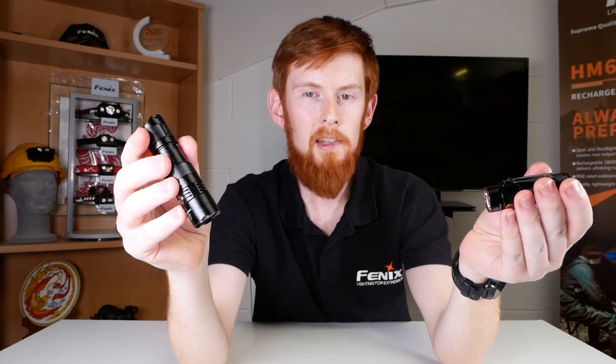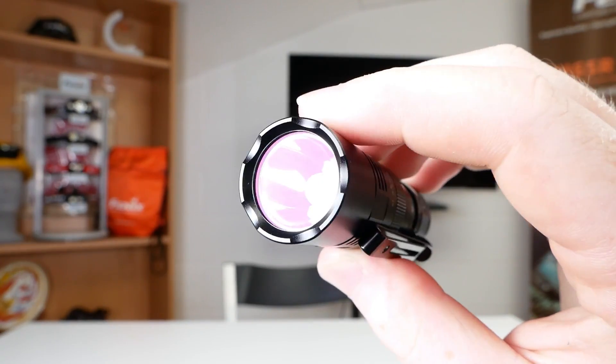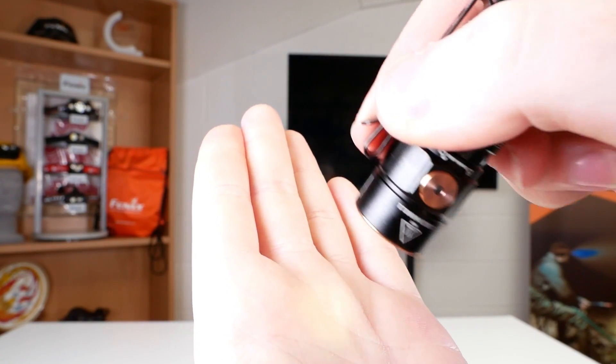Runtimes: both lights have a low of 30 lumens, so we can compare those. The PD25R seems to have a more efficient LED, giving you an extra hour of runtime compared to the E18R V2. But it's the moonlight mode on the E18R V2 that wins it — one lumen for 200 hours. That's a lot of light when you're in an emergency.